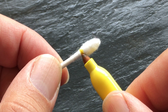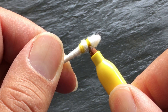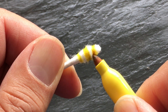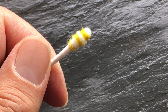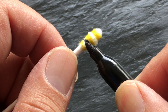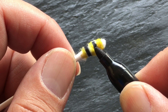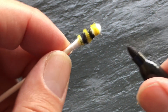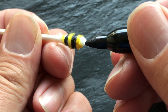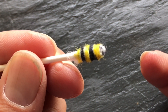Simple as can be. You're just going to turn the q-tip and make a couple of stripes. And there we have it — a little bumblebee pollinator.